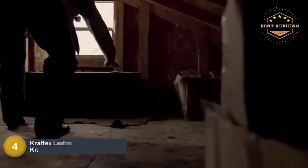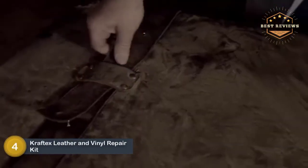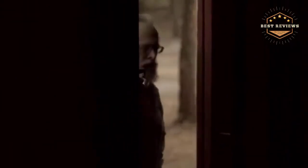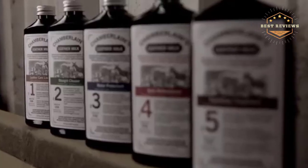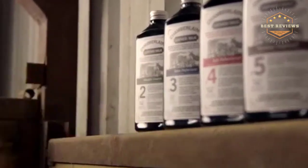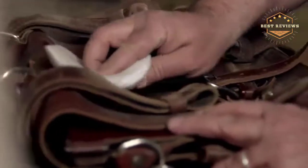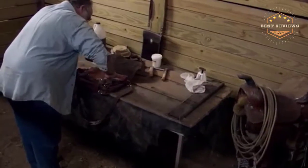At number 4, the Craftex Leather and Vinyl Repair Kit. It consists of several pre-mixed genuine leather dyes that match the colors of your furnishings for smooth and simple application. The dyes have been tested to ensure they are safe to use on various products, whether you want to repair leather or vinyl sofas, vehicle seats, furnishings, or dashboards.